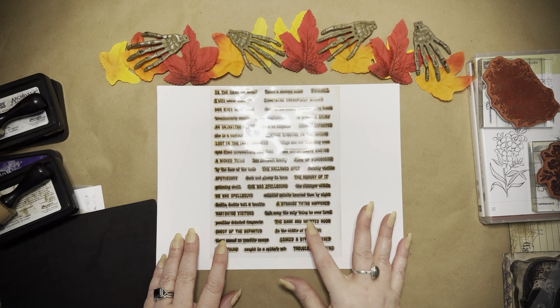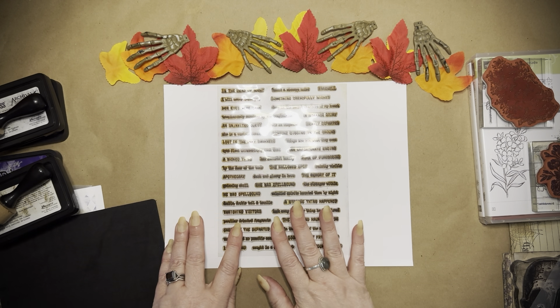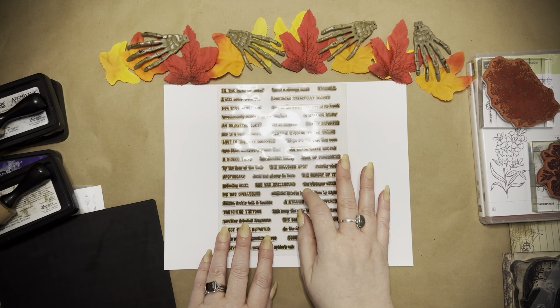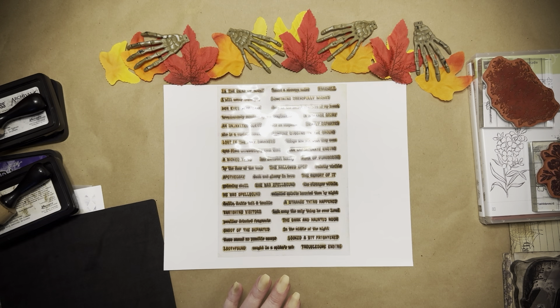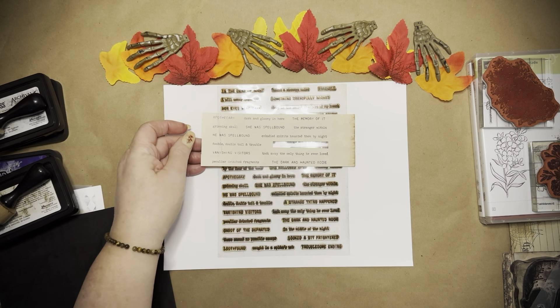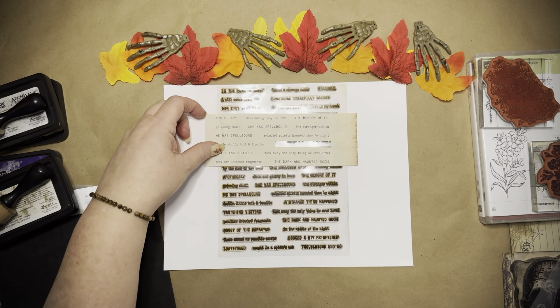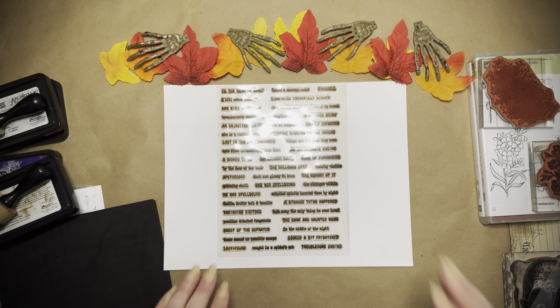The Timu Creepy Words stamp has some awesome sayings: 'A strange thing happened,' 'The dark and haunted room,' 'In the middle of the night,' 'Look a bit frightened.' I used one as a background stamp and the other when I want the sentiments separately. I also stamped them on a piece of tea-dyed or coffee-stained paper and cut them out as needed — a little tip I'm sure everyone knows, but sometimes you just forget.